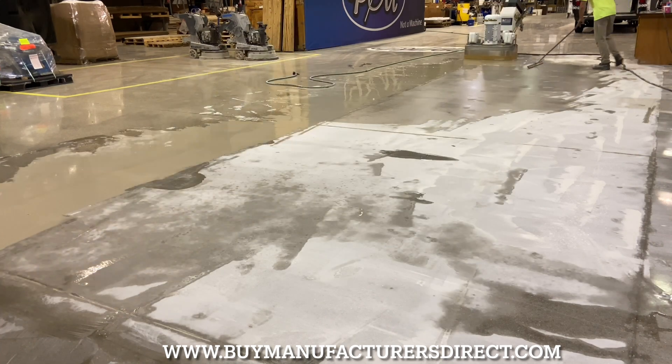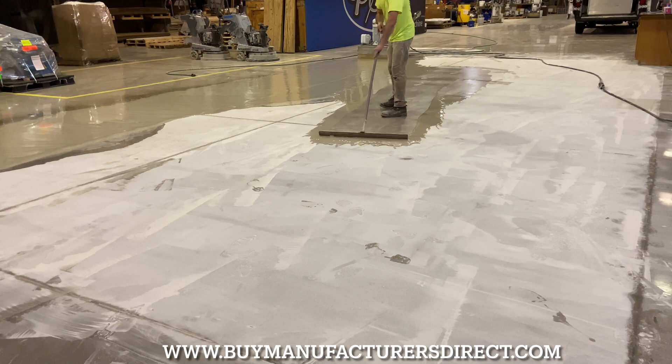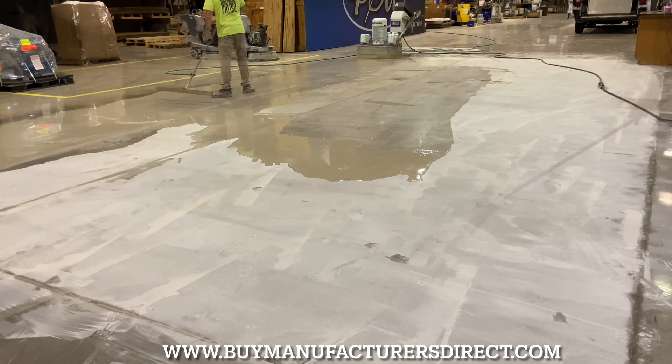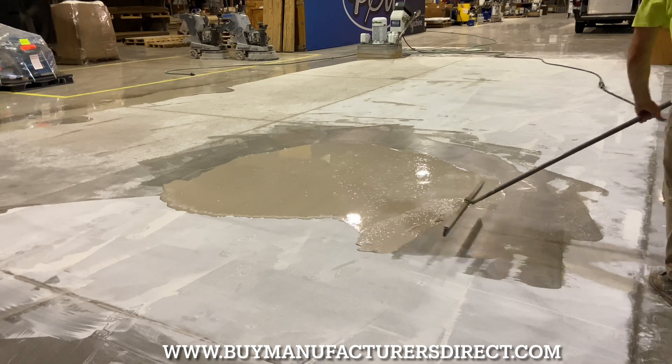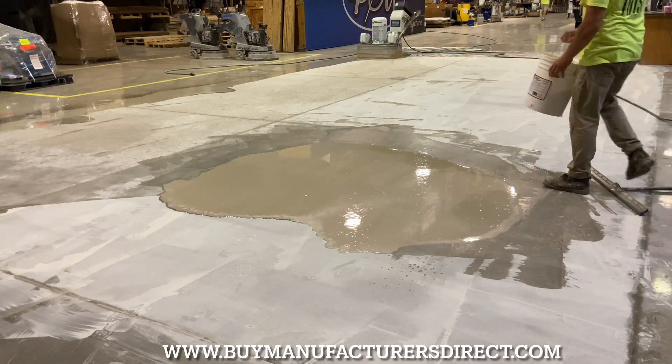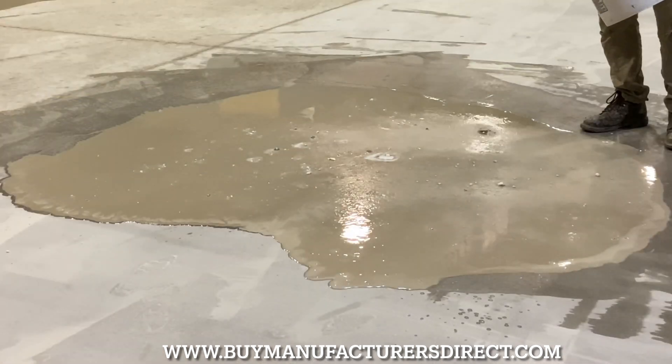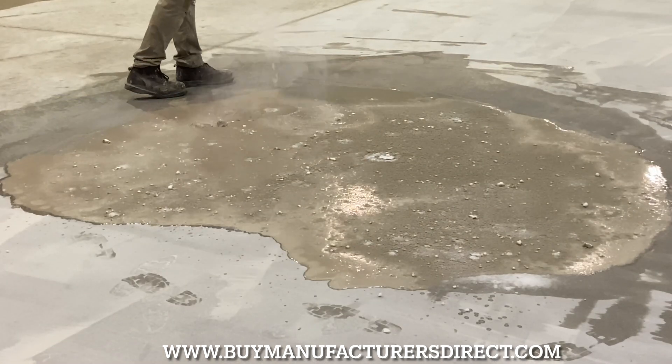For this video, Josh employs the power, production, and operator-friendly PrepMaster 4430. Incorporating its 24-diamond capacity, the 4430 is a beast among men. Utilizing 80-grit diamonds, Josh quickly and efficiently cuts through square footage, making light work of the project.